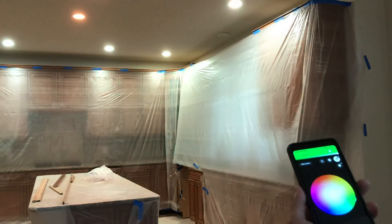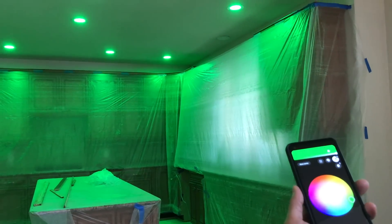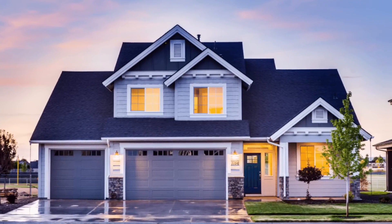Or when they're traveling, they can even program lights to randomly flip on and off to create the impression that people are home — a la Home Alone. That's the benefit of smart lighting. It gives you almost endless control and choice of how you want the lighting in your home to operate.